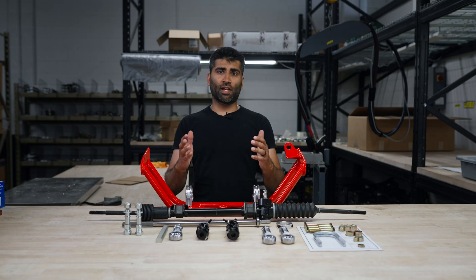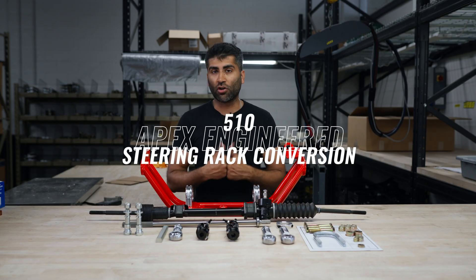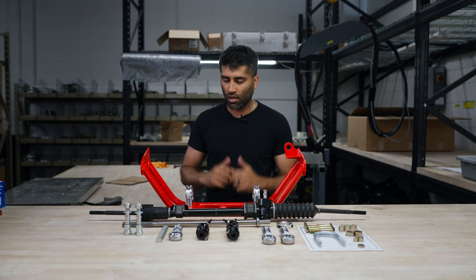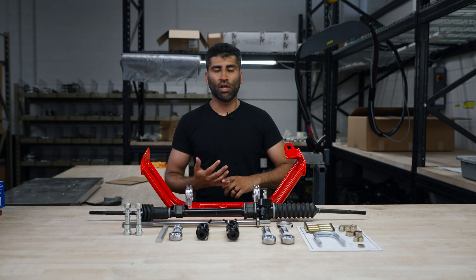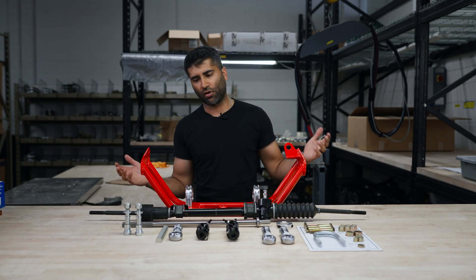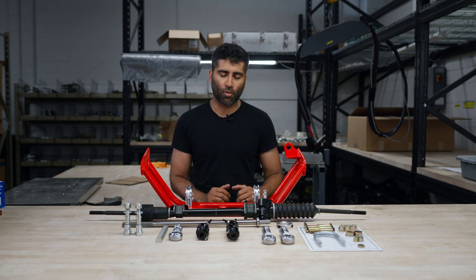Hello and welcome to the announcement of our Datsun 510 steering rack conversion. This is our first video — we'll also have an installation video, but this is the product overview video. In this video, we're going to go over what's included, the composition of the components, our QC process, different color options, and things you'd want to consider before purchasing our product.